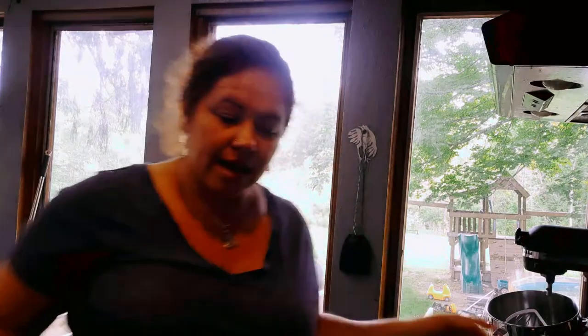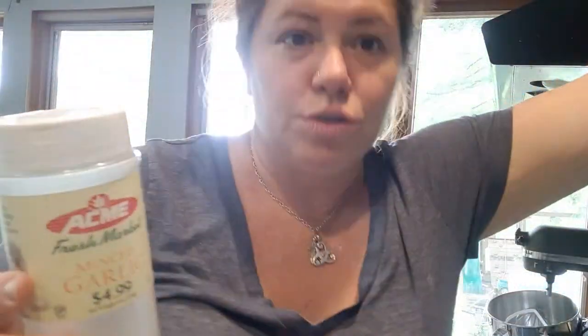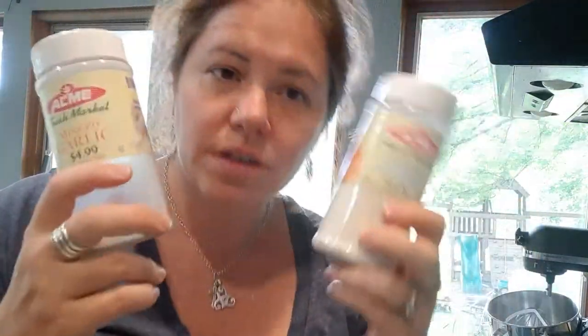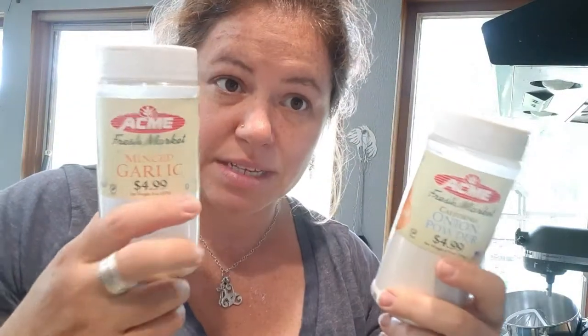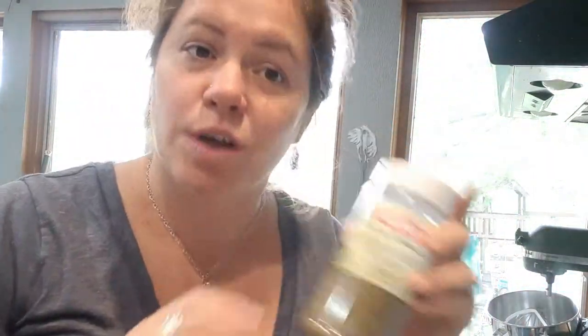I'm going to take my skillet and put in a little bit of butter. If you don't have butter — it's sometimes expensive — take a little bit of oil or some bacon grease. Pop that into the skillet. I'm going to add a couple of my favorite spices. These are from Acme but you could get them anywhere — about four to five dollars for a big container. Maybe some onion powder, some minced garlic, some oregano, salt and pepper. It's an easy five-dollar investment to add to your flavor palette.